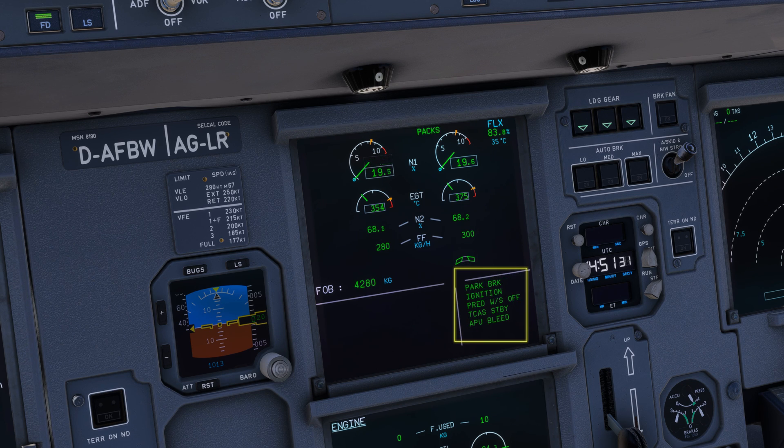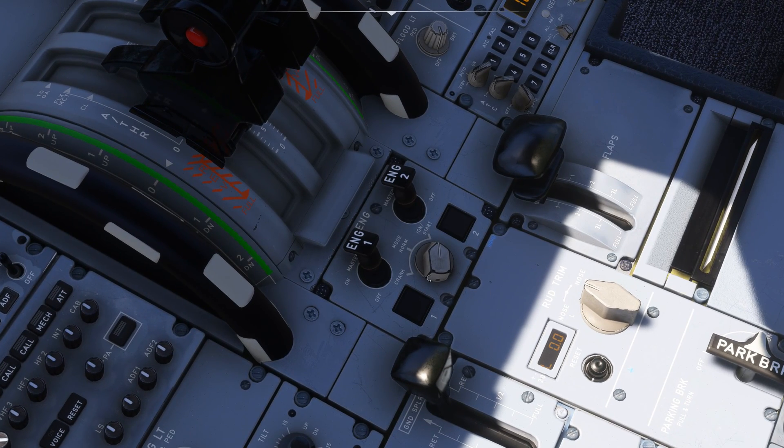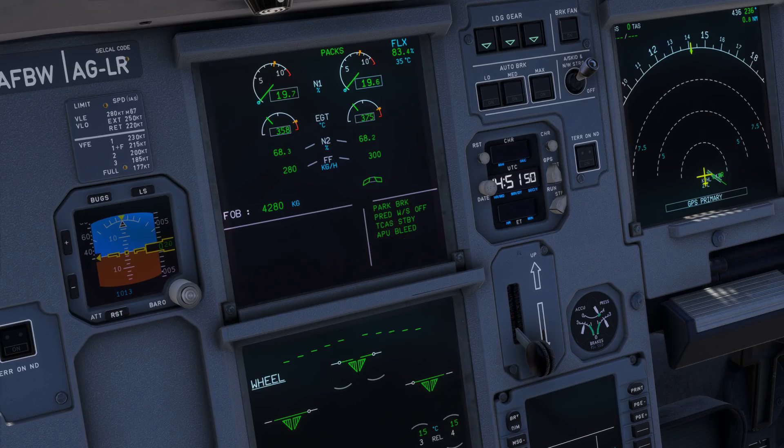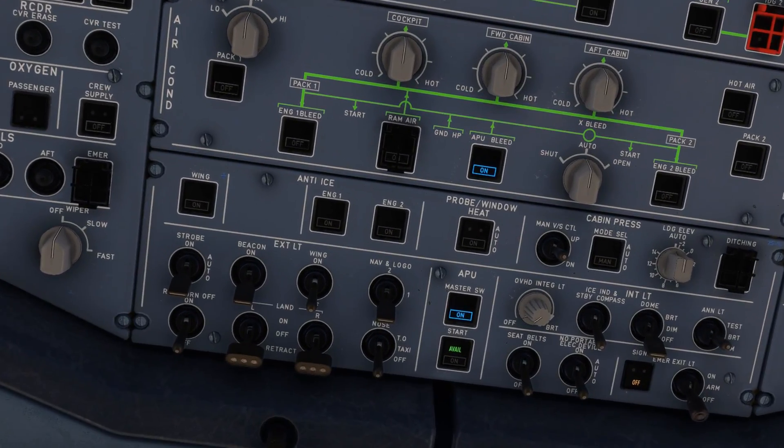Let's check the message display and continue the setup. First, the ignition is still running, so all we have to do is put back the switch to normal. Second, the APU is not needed anymore because electricity and compressed air are now managed by both engines.